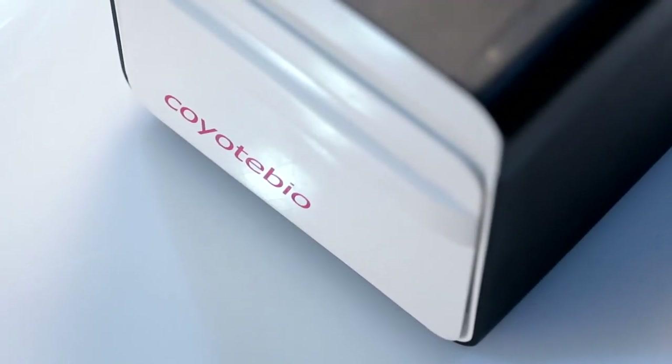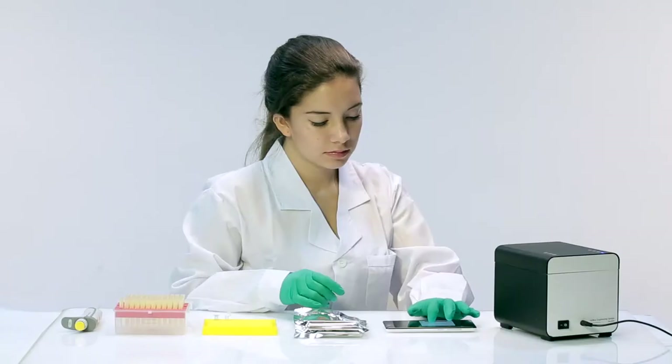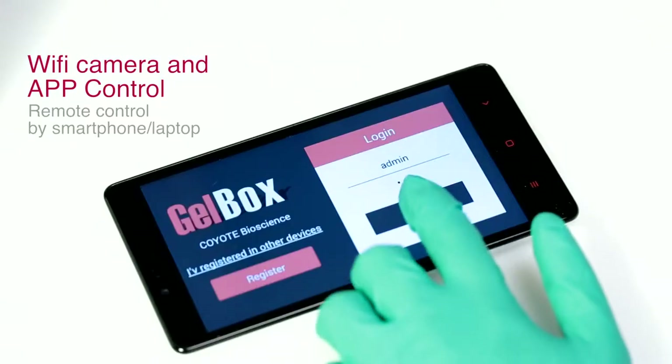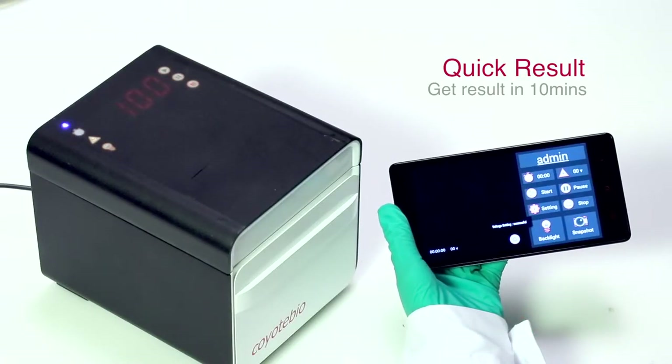This device features the highest quality materials to ensure high performance, with the added benefit of wireless connectivity to a remote laptop or smartphone, and will give results within 10 minutes.